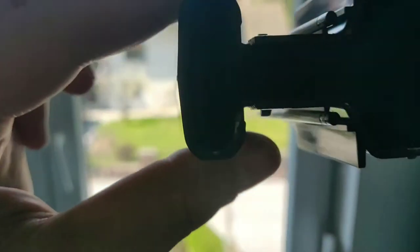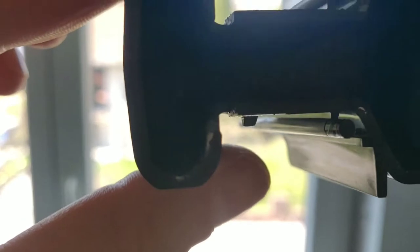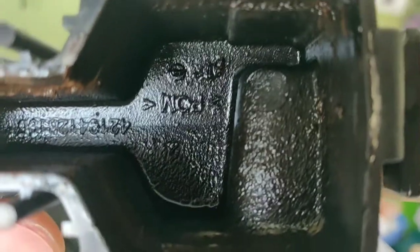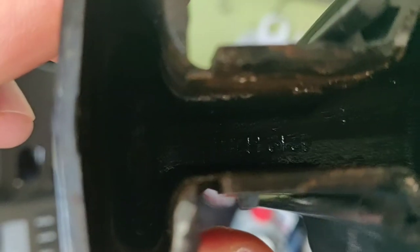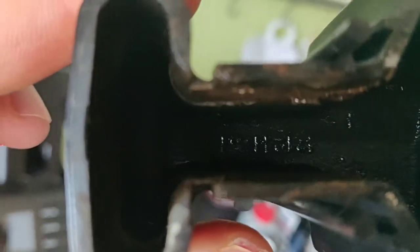There should be holes in here — two of them. And as you can see, no light is coming through, because this is all filled with coffee residue. Once this is cleaned, we'll have a nice flow of coffee again.